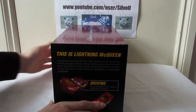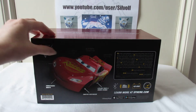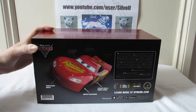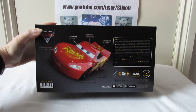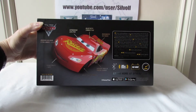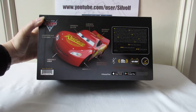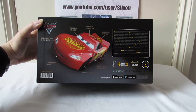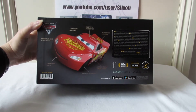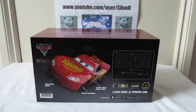Looking at the back of the box - it doesn't show up very well because it's all written in silver - but it tells you various different points about him: his expressive LCD eyes, Bluetooth connection, responsive to touch which I thought was pretty cool, emotive suspension, lifelike voice and engine sounds, animatronic mouth, and running LED head and tail lights. You can learn more at sphero.com.